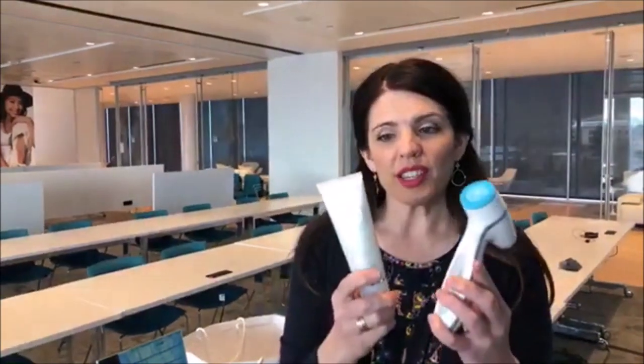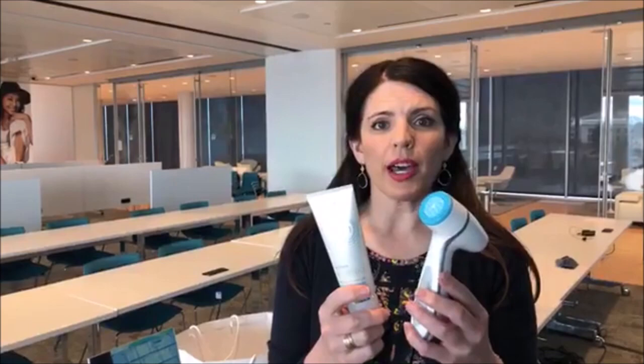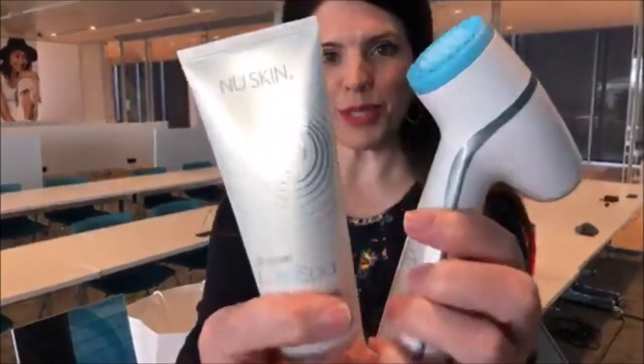Tip number two: start with this cleansing step, because this step is so incredibly amazing at exfoliating off the upper layers of skin, treating the skin, exciting the skin, getting the skin going so we can promote that volume and density long-term. Your immediate results with doing this are the smoothness and the brightness to the skin. So start with this so that we can get the maximum results.